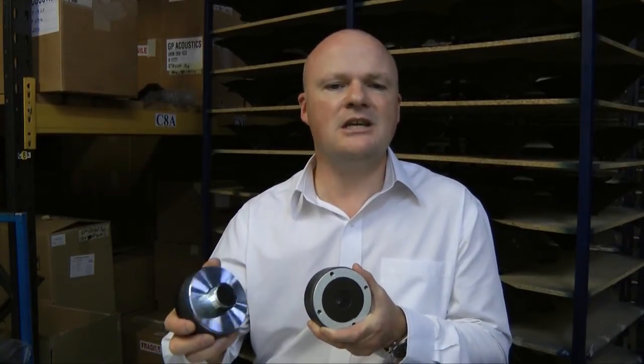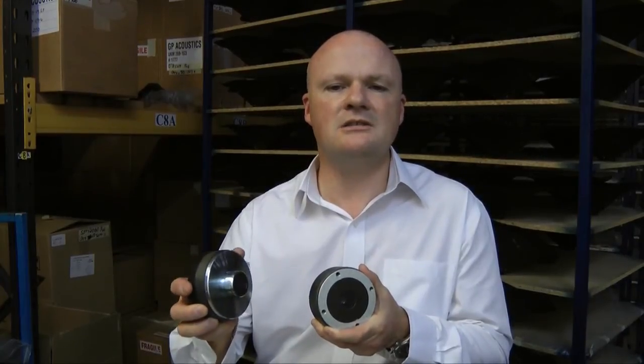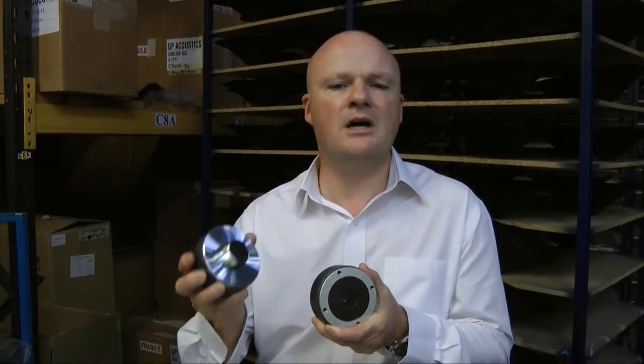The result is the CDX-1 1445, a unit with a sensitivity of 106dB and an AES power handling of 20 watts. It's reliable and provides a consistent Celestian high performance for all your affordable MI applications. Thank you for watching.